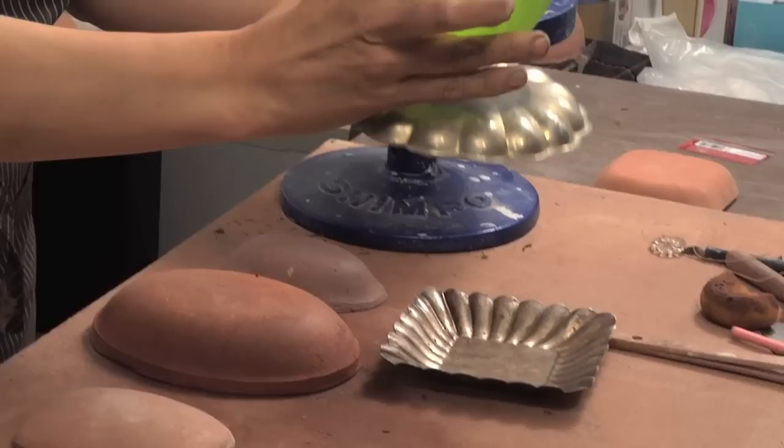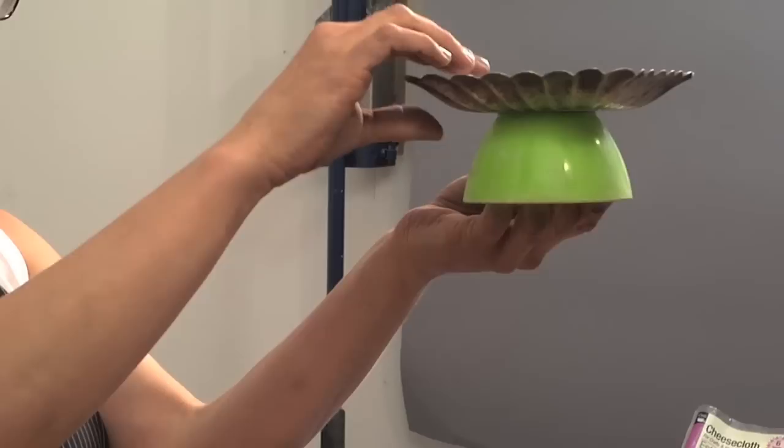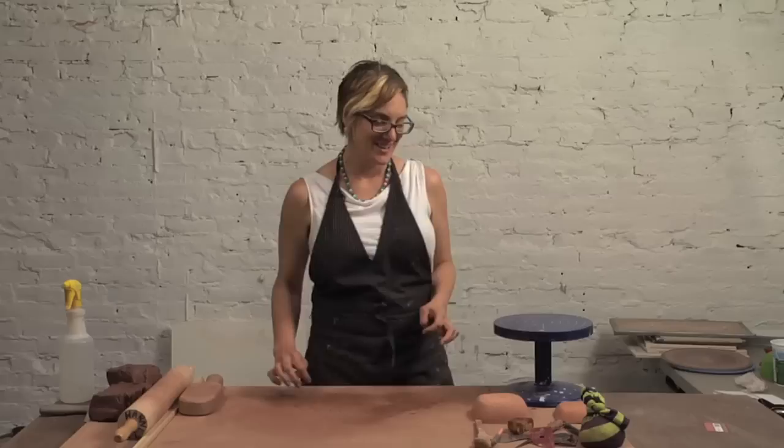That one doesn't work so well, but that's kind of sweet — these little pedestal dishes. So this can be a really fun little exercise to do. And then when you get an array of bisque molds, you can do that with your molds in your studio. I'm going to show you how to build a stacked footed dish using these two bisque molds.